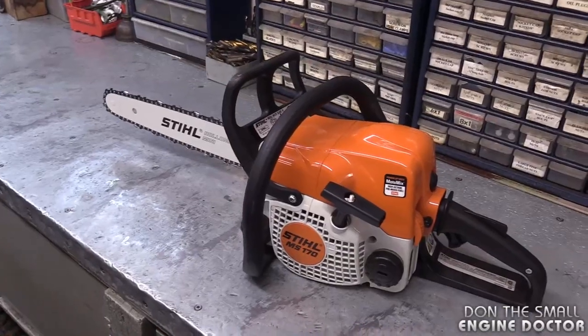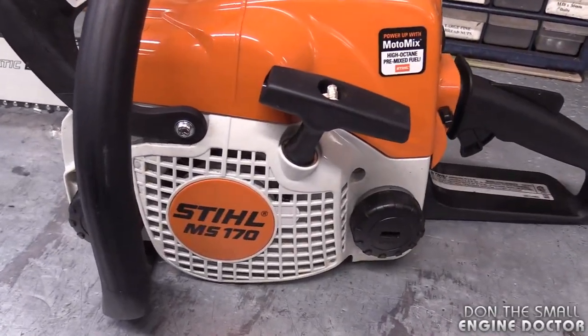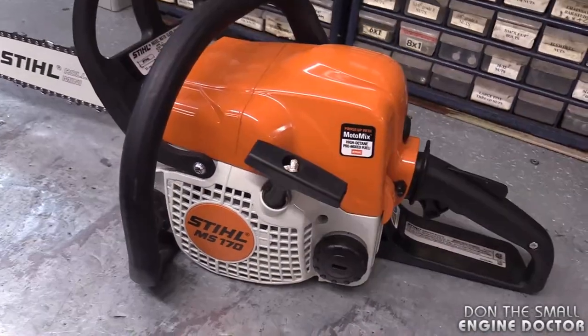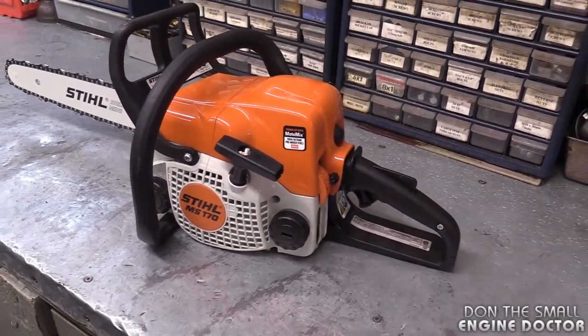Hey guys, welcome back to my small engine repair channel. Today I'm going to show you how to replace the chain sprocket on a Stihl chainsaw. To be specific, I'll be doing this on the Stihl MS-170, which is a very popular little saw. The exact same procedure will apply to the MS-180 and a lot of other Stihl chainsaws.